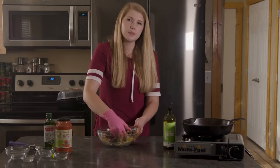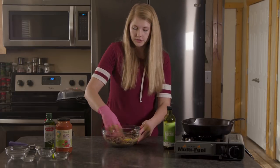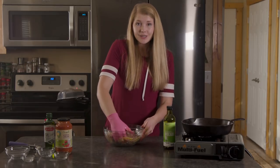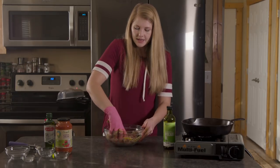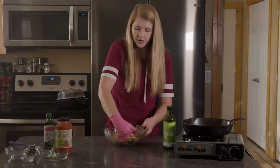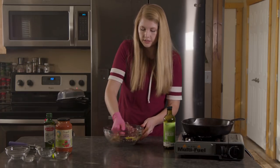If you're using hamburger, at this point you'll be all done adding your seasonings and extras. But because I'm using elk, it has a lot less fat in it — the fat content is so much lower — so we're going to add a little bit of olive oil to this as well.